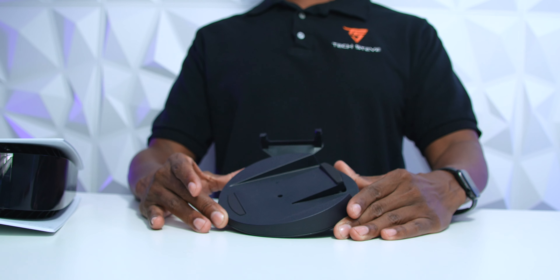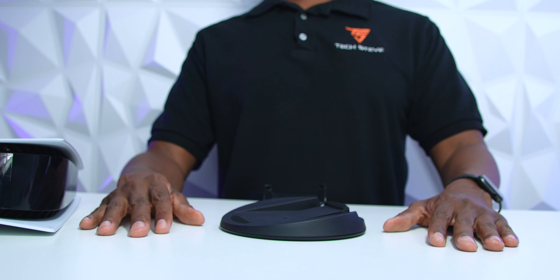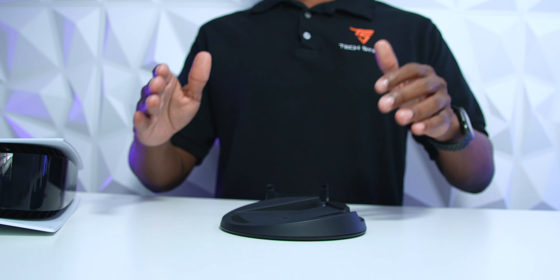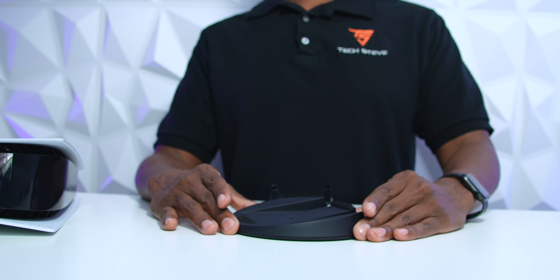If you're telling me that this mount works, I'm not sure what to say, because in my opinion a lot of people change wires, use it for charging, and things like that. To me, this looks like frustration waiting to happen.